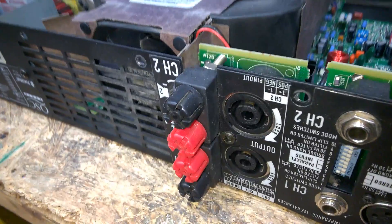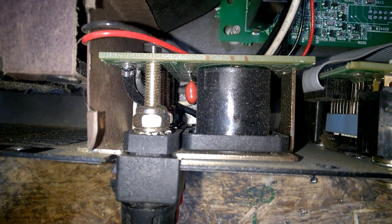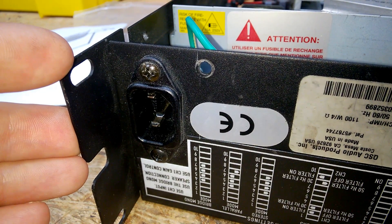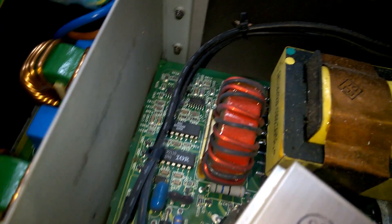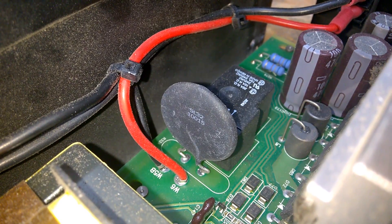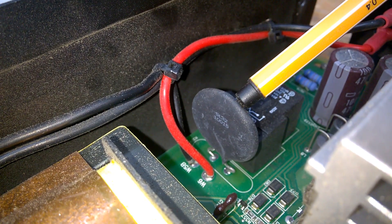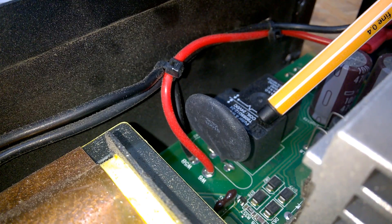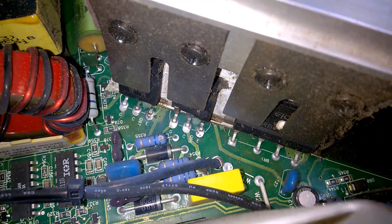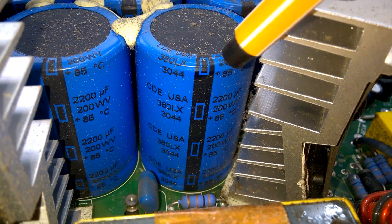And the speaker outputs. Here is the input power socket, main filter. After the filter there's this wire going to the power switch — a power-on time delay. The first few seconds the complete power runs over this resistor to reduce the input current, and after a few seconds the relay bypasses the resistor. The wire goes back to the input rectifier. The reservoir caps are Cornell Dubilier — CDE.